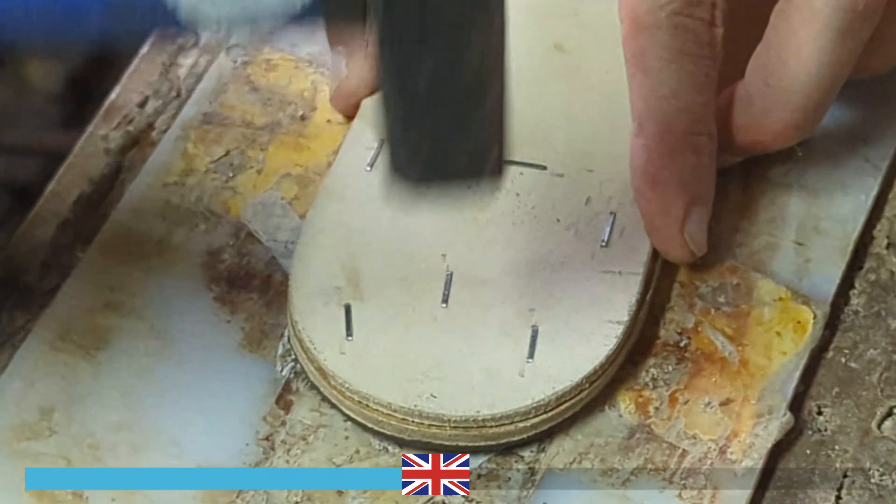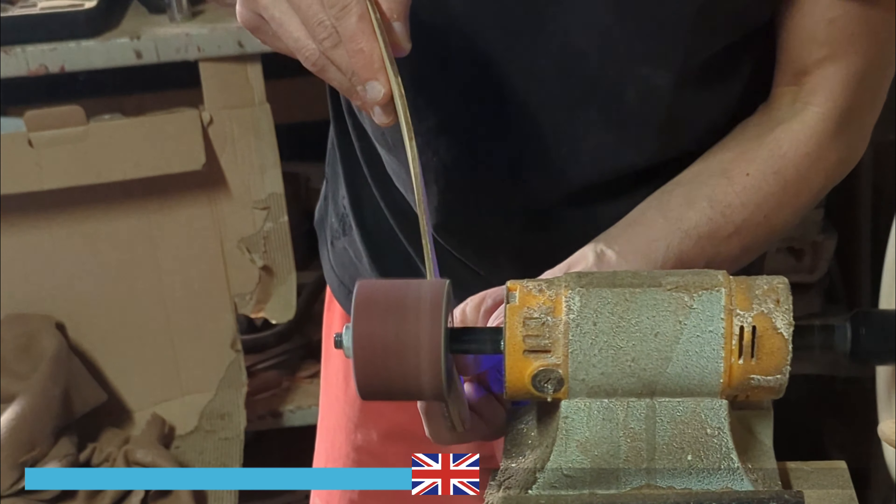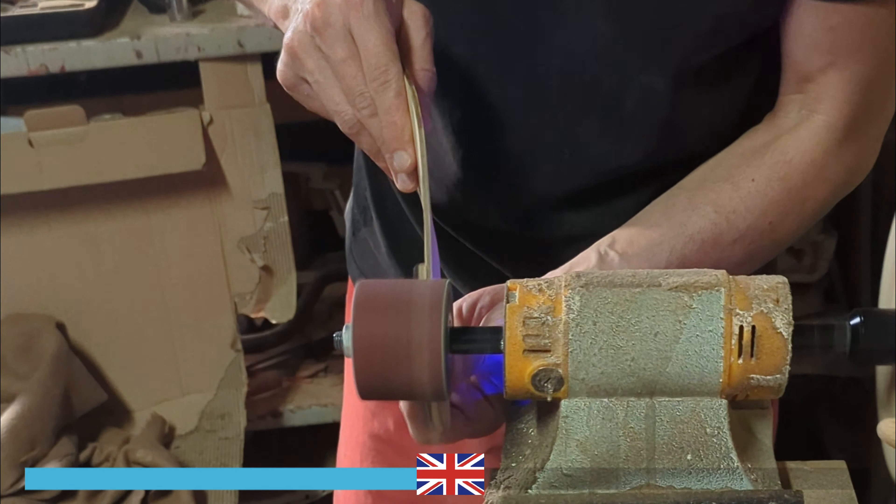At this very moment, the artisan is nailing the heels for added durability. Once done, he will proceed to refine them further using a sanding wheel.